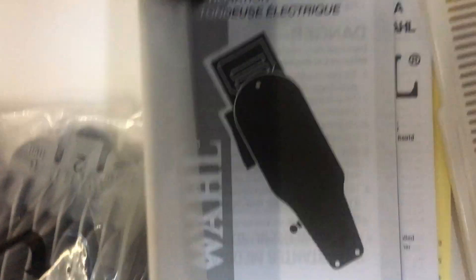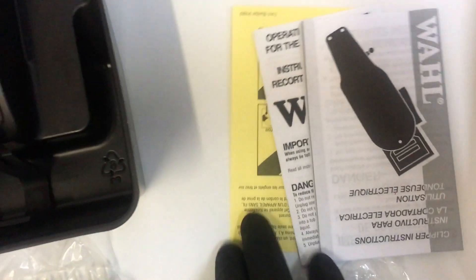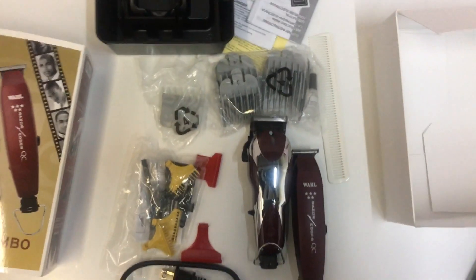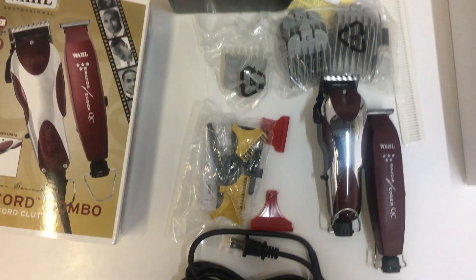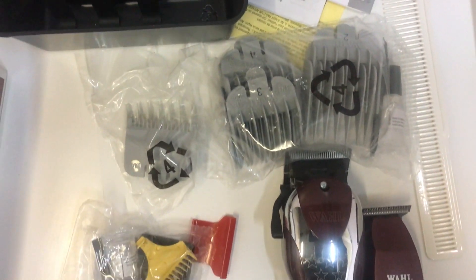These are the comb guides that come with the clipper. You also have the instruction manuals and all the warranty information — if you ever buy this it should always come with all these booklets and guides, and the cord as well. It's a great combo packaging. Let me line these all up nicely to give you a brief look at what should come when you order yours. You can visit the link in the description below. There you have it — the Wahl Razor Edger and Magic Clip together, cord, instruction manuals, and comb guides in different sizes.